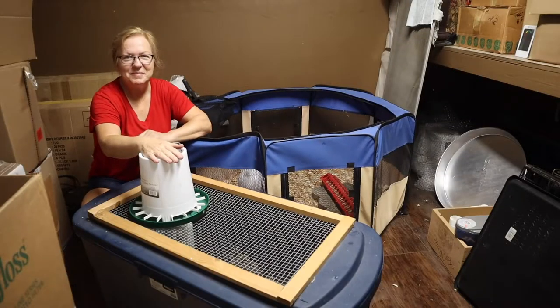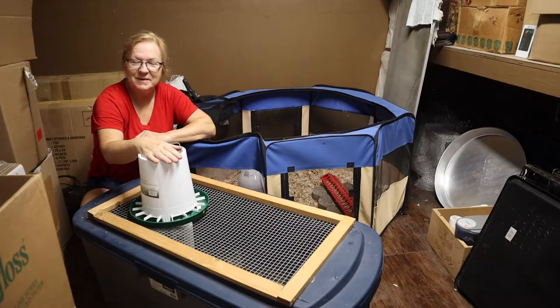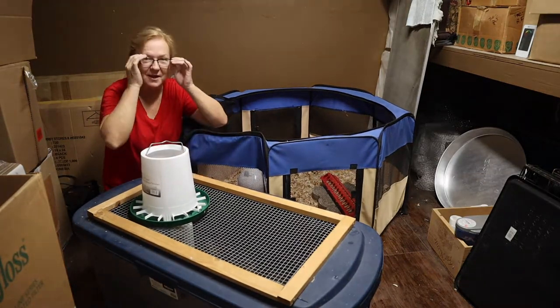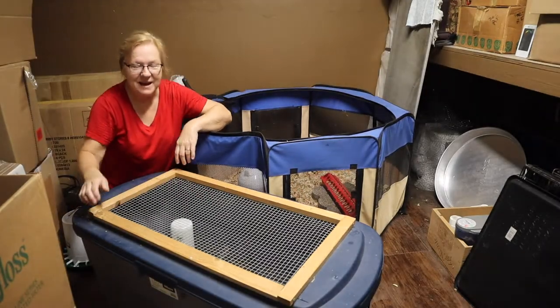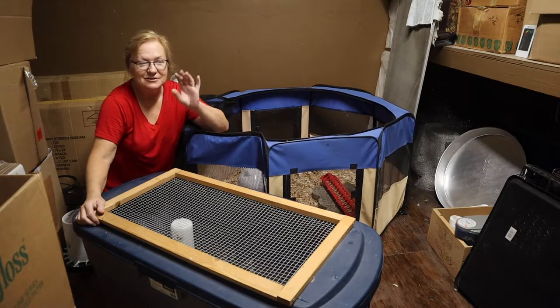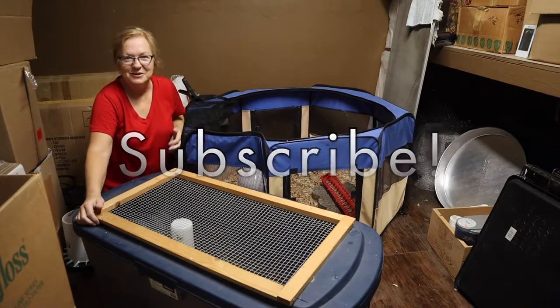Hello everyone and welcome to Simply Made Homestead. It's only been a little bit of time, but these quail, they just keep growing and growing. They're getting kind of smelly in the house, and I'm sure they wouldn't mind having a little more room. So even though I add shavings once a day, there's still just that little aroma. So it's time for them to come out here to the shop.